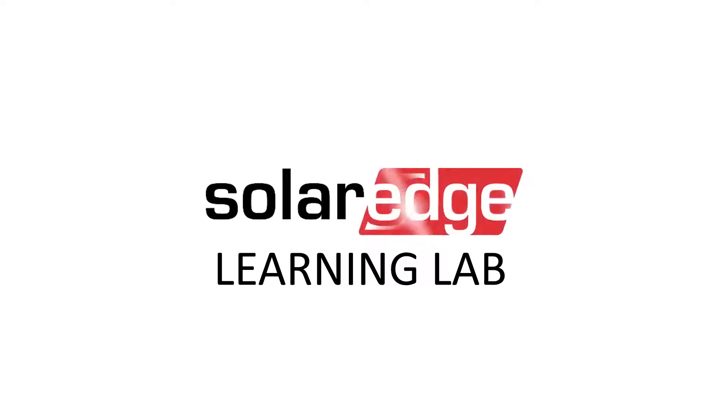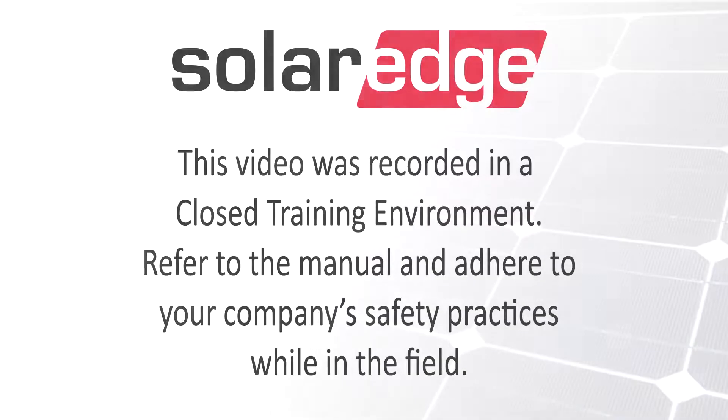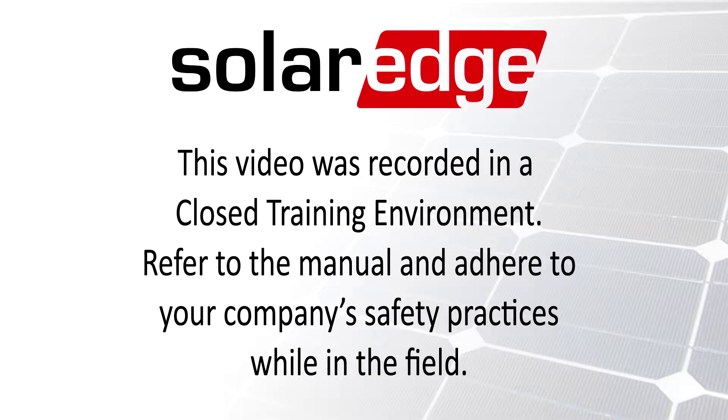Welcome to the SolarEdge Learning Lab. This video will guide you through the replacement of a digital board on a SolarEdge single-phase standard inverter.